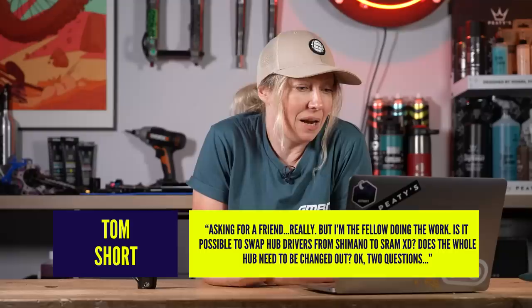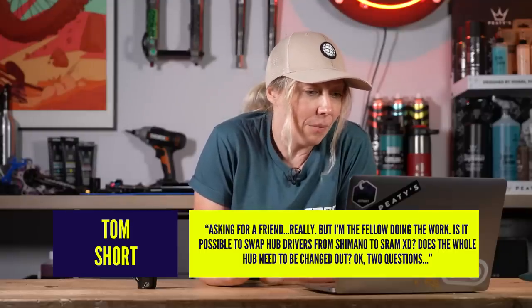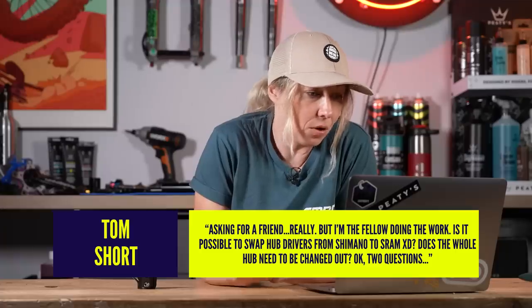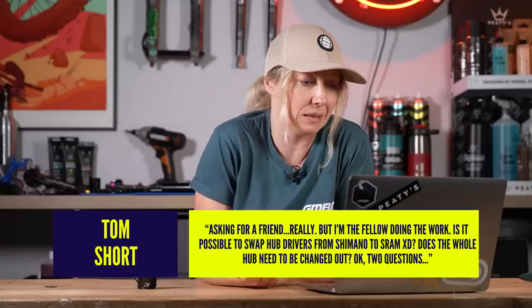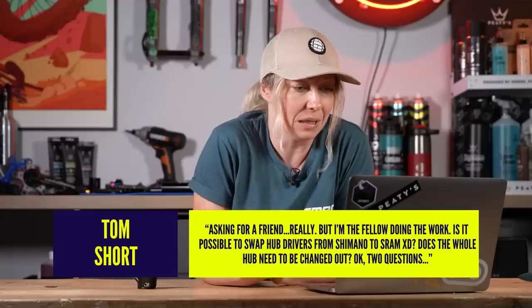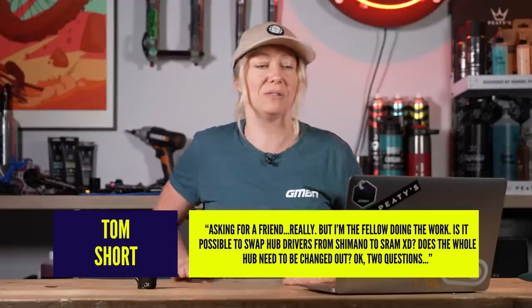Question two from Tom Short: is it possible to swap hub drivers from Shimano to SRAM XD, or does the whole hub need to be changed out?